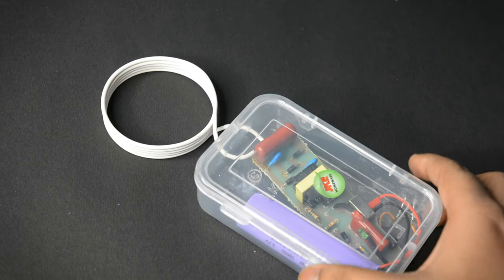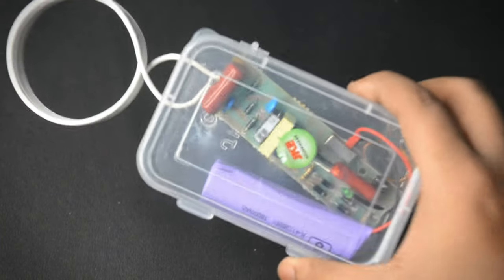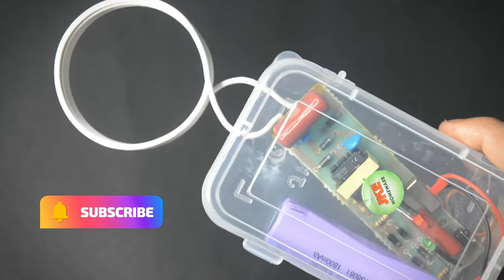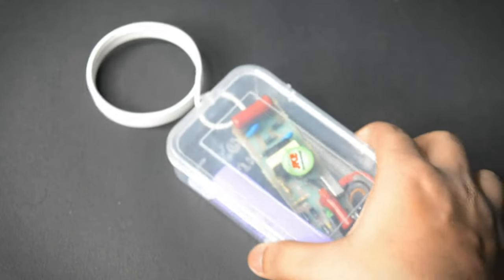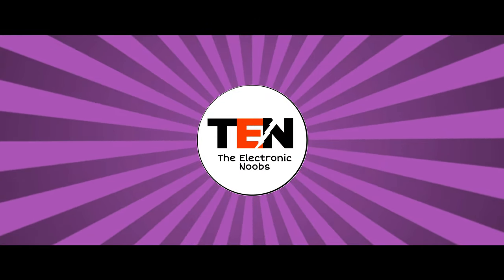Hey guys, welcome back to the channel. Today we're going to make an EMP jammer. Don't forget to subscribe — we are very close to 600 subscribers, so make sure you do it quickly. Let's get started.